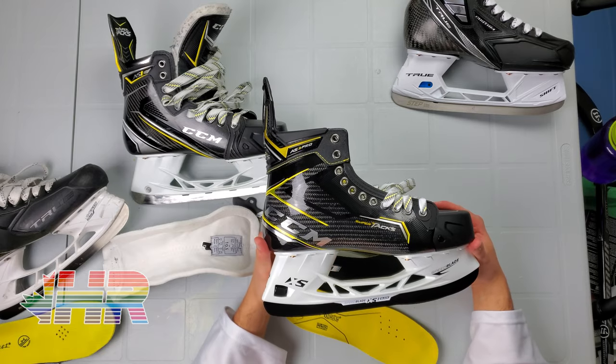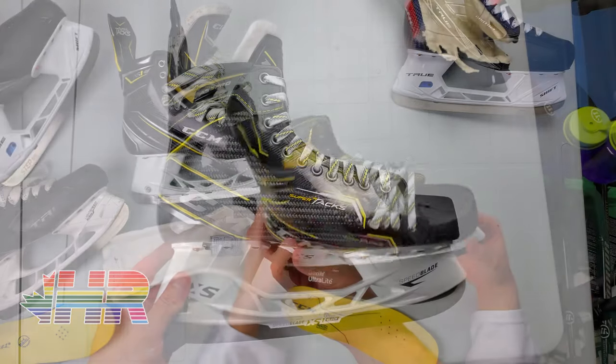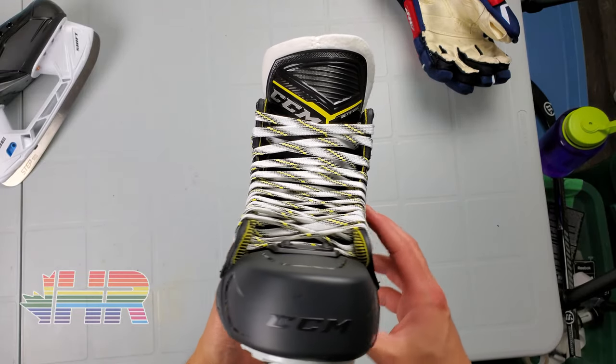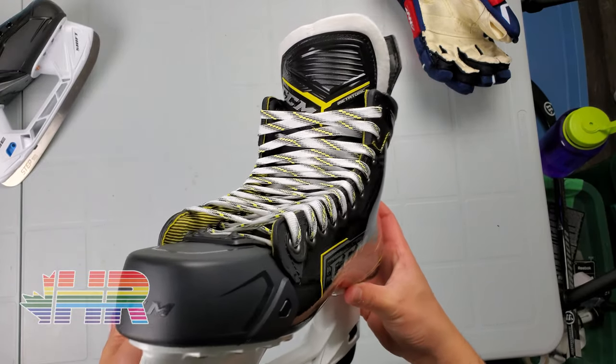First of all, this is not a review — this is a snapshot review. I'm just going over some things I thought were interesting on this skate and thought were worth talking about. I haven't used these and I want to be very clear about that.